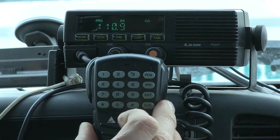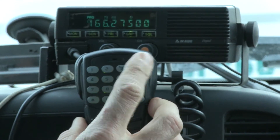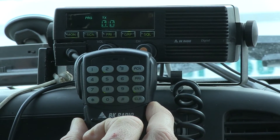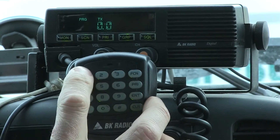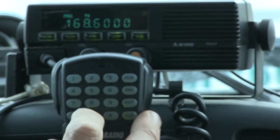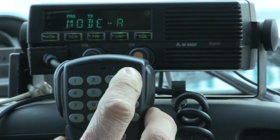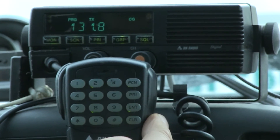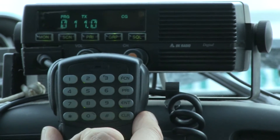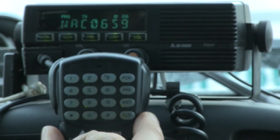Press function two times to get to the transmit frequency. Press Clear and punch it in on the keypad — 168.600 — then press Enter. Scroll through one more window to get to the transmit tone, clear it out, punch in 110.9, and press Enter.